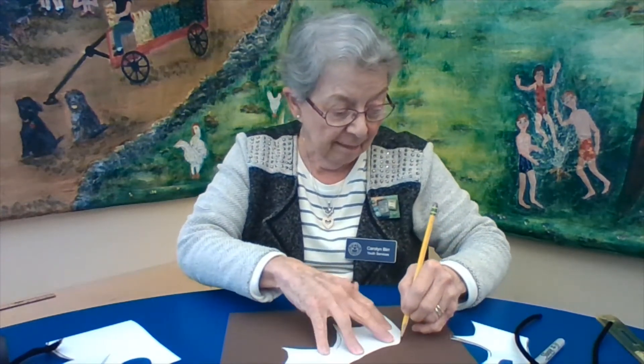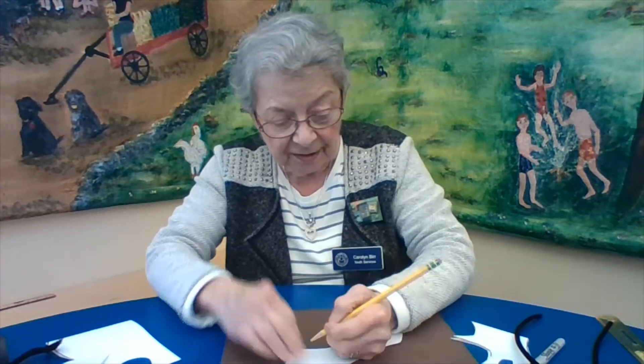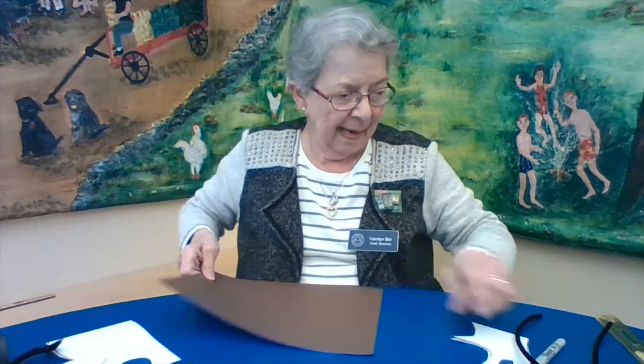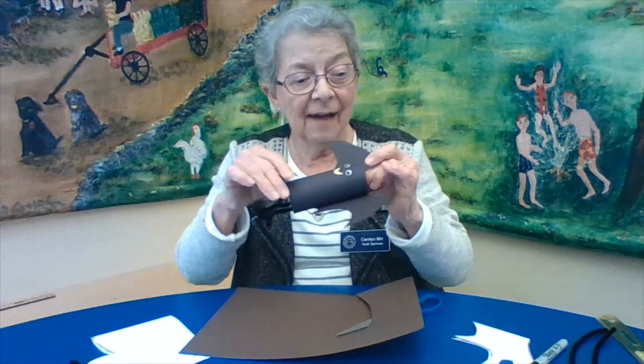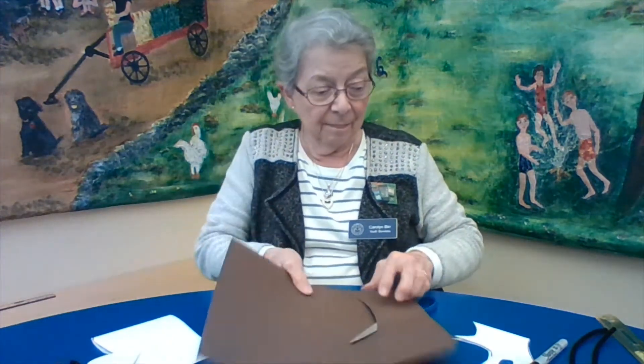Now we can trace the template. It looks like a bat wing — lay it on your colored paper, take your pencil and trace around the edge until you're finished, then cut it out with your scissors. It only takes a minute and then we'll have our wing ready to go. For the bat's body I've used a toilet tissue paper holder, or half of a paper towel roll.